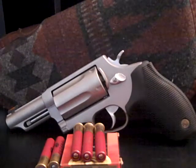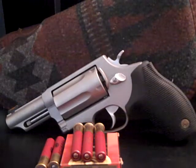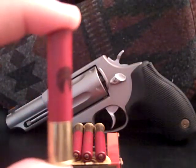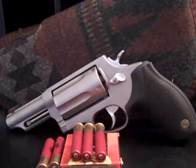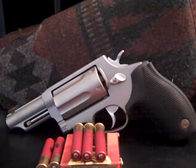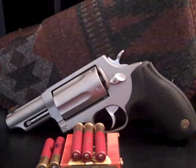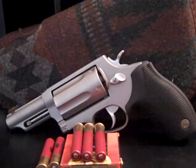Back to the gun. This is a stainless steel Taurus Judge. It is a 2.5 inch — so it shoots a 2.5 inch .410 shotgun shell. It also shoots .45 Long Colt, and for some people, .45 ACP out of it as well using moon clips or adapters.